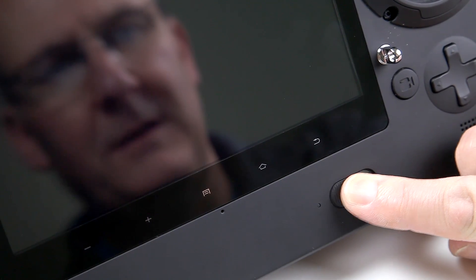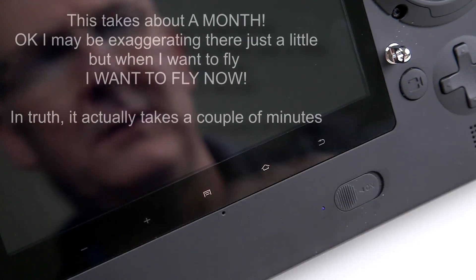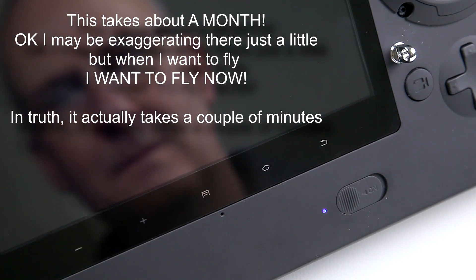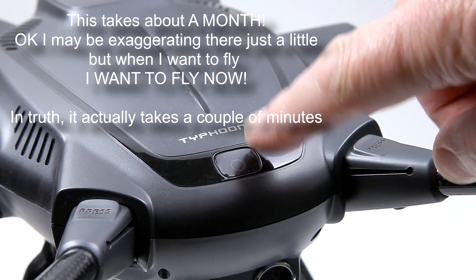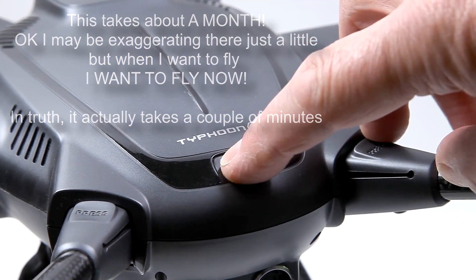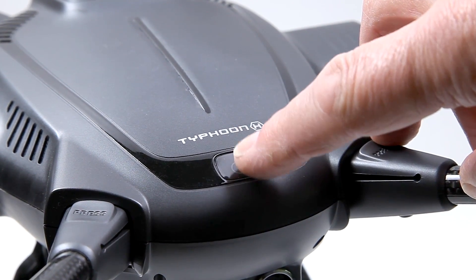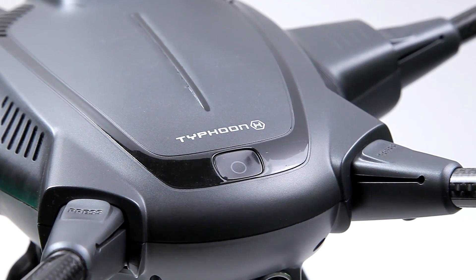To turn on the ST16, you simply move this slider over, a little LED comes on and then it starts to go into its startup procedure. When you press the start/stop button on the Typhoon H, if you just press it quickly you just get a little beep, so you have to hold it down for two seconds and then you hear it go through its startup procedure.